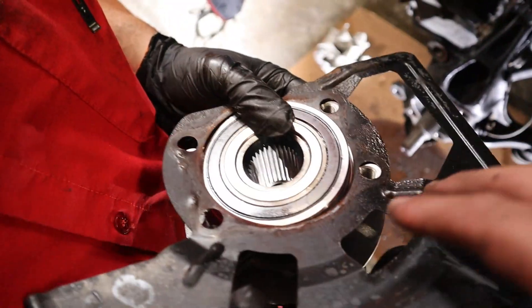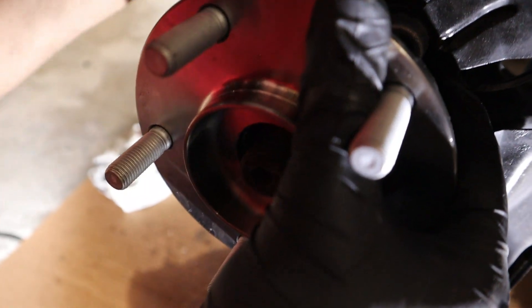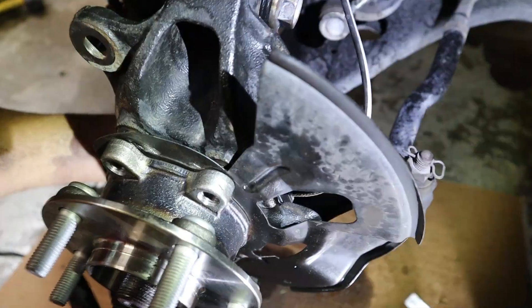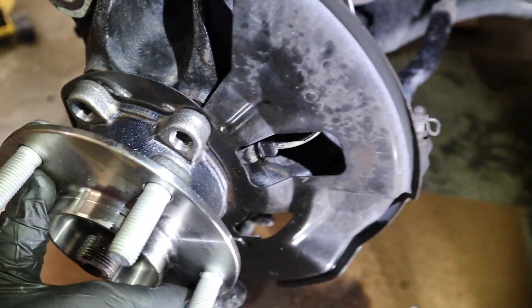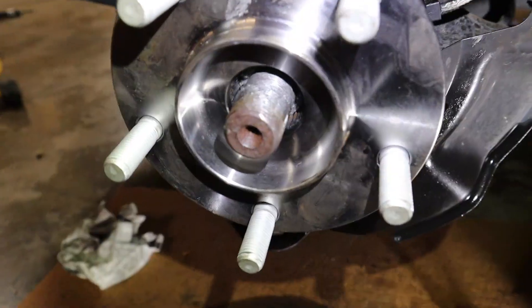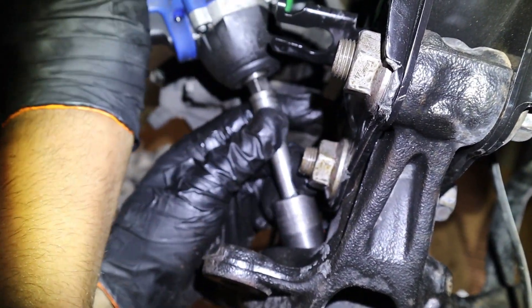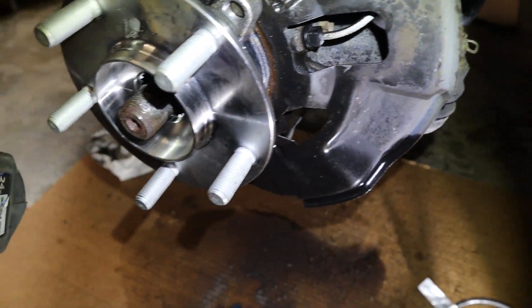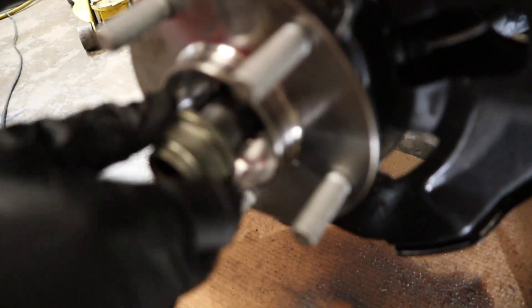Now we're going to line up the dust cover to the hub and meet it through the axle. Try to line up the threads on the bolts — this can take some time to line up. Then go ahead and put some Loctite on the bolts to the hub. Make sure your axle is lined up correctly, then you can go ahead and tighten those bolts. What you want to do is bring it close and start tightening them little by little just so it meets the surface. Then let's put our axle nut back on.